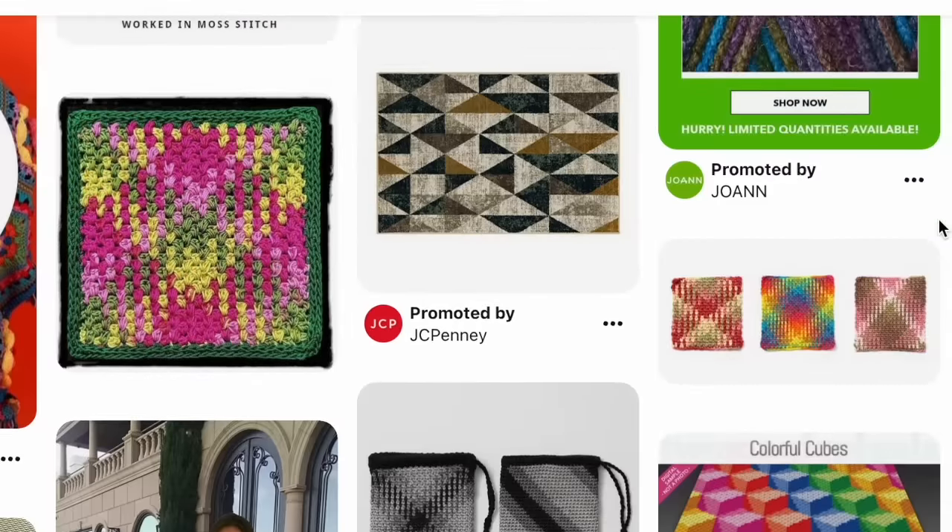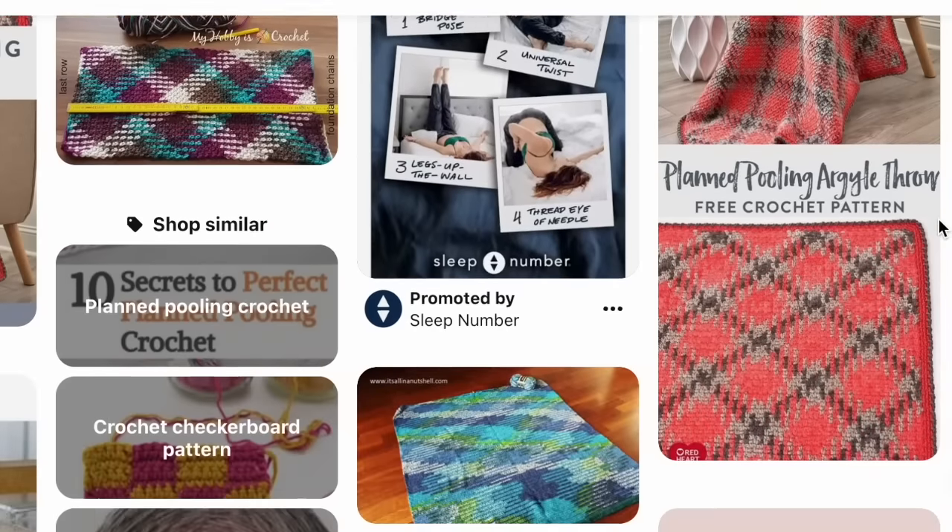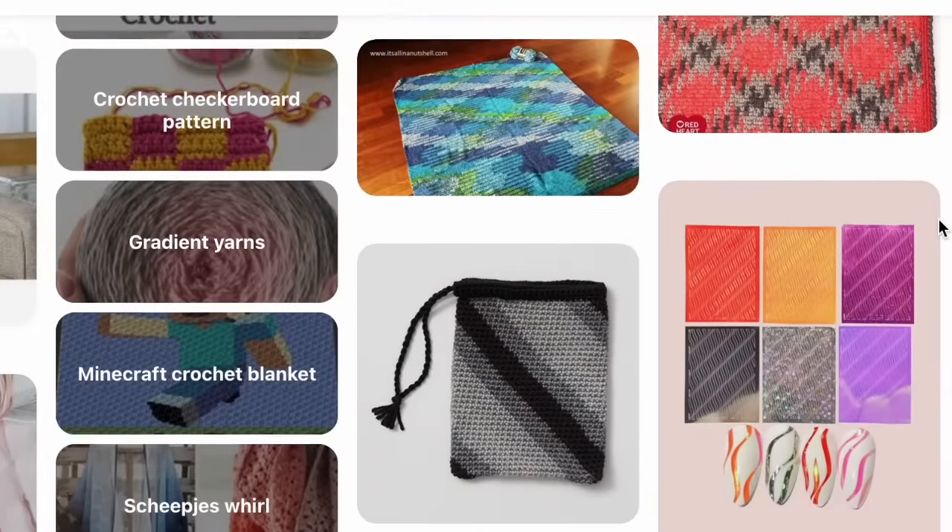Maybe you didn't know, but I'm a magician and this is my magic wand. Come along with me as we unravel the mysteries of color pooling and navigate our way through the argyle stitch. Grab your yarn and hooks and let's get started.